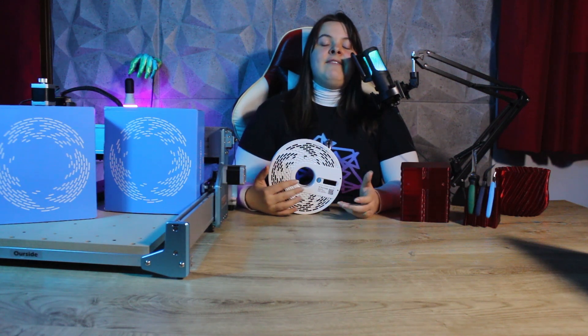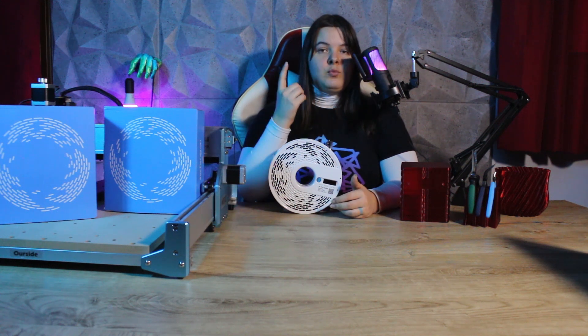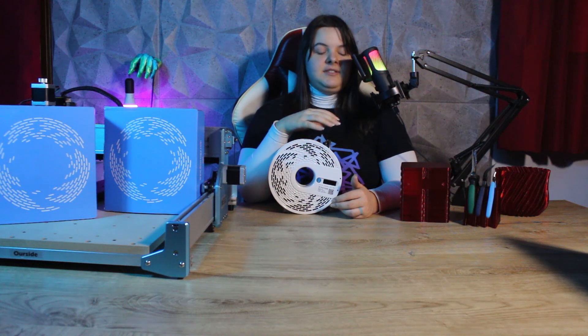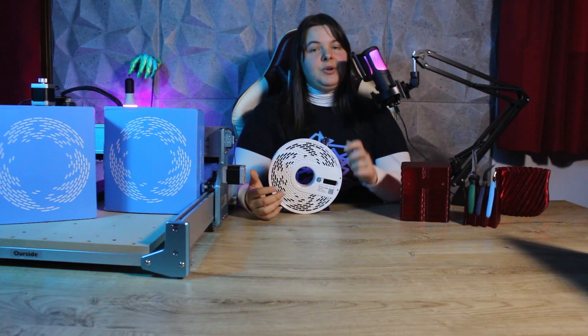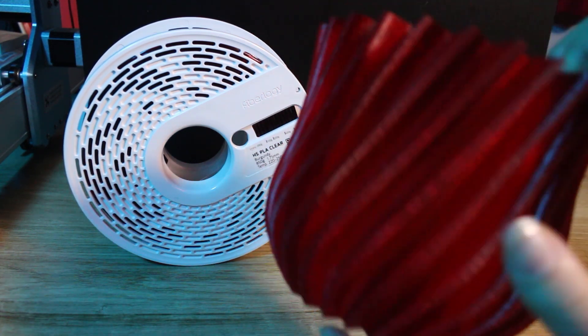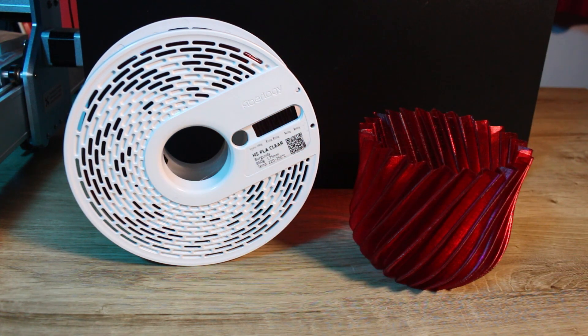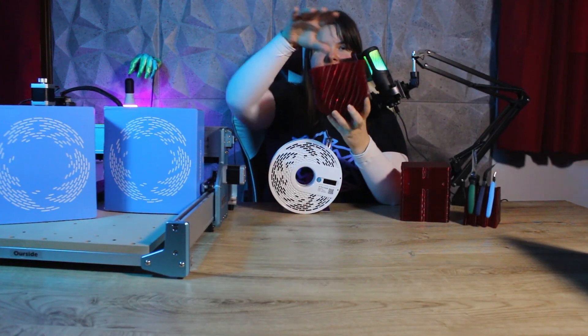This mode has advantages and disadvantages. The model will be printed with one wall and zero percent infill, so we save a bunch of time but the resistance of the print will be less than a normal print. Vase mode is perfect for this type of filament because it allows you to get as much transparency as possible. Take a look for example at this vase I created with Make My Vase on Maker World — you can see how transparent the walls are.